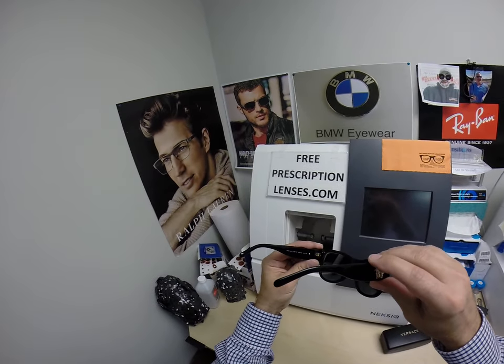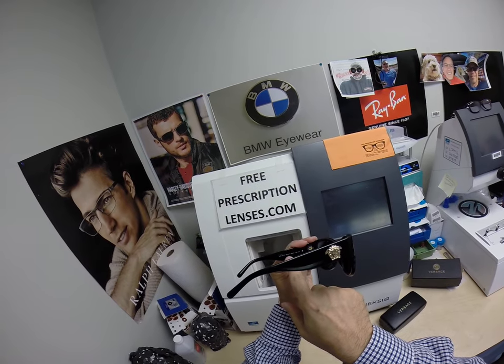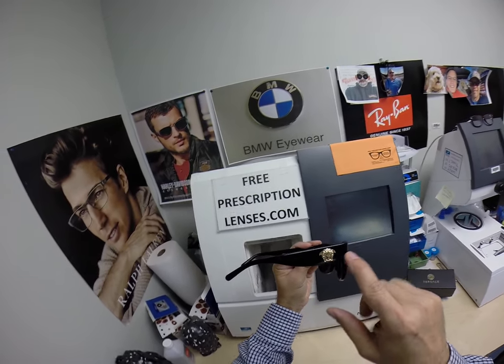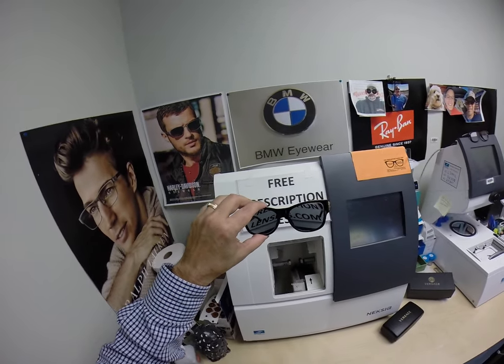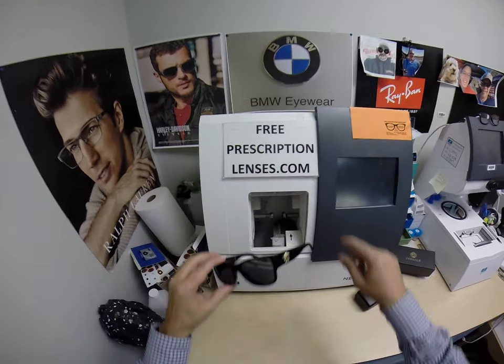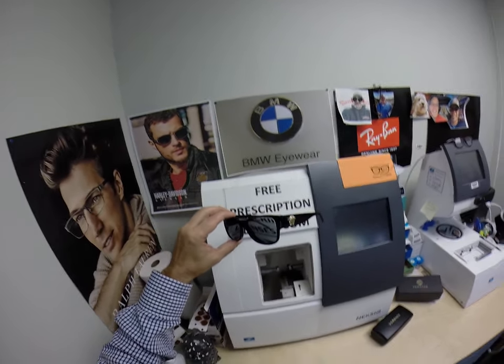Again, Max in New Rochelle, New York — thank you for the purchase of the Versace 4275, color GB1, which is the classic shiny black and gold in the 58 eye size. There's a link in the description below should anybody want these — a pair of free prescription lenses with the purchase of any Versace frame or any frame from me.